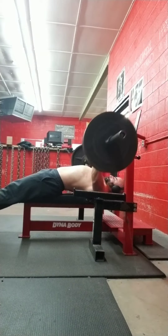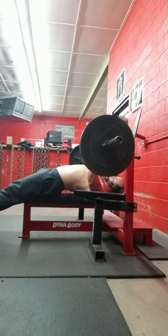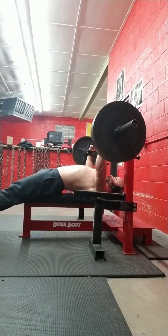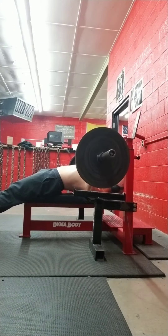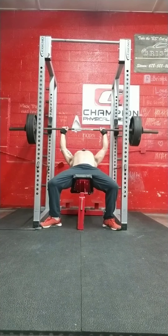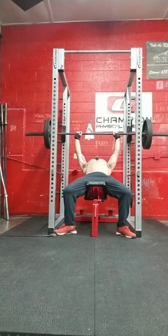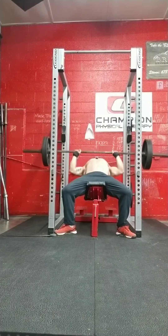All the benching is done with a squat bar right now. The meet I'm doing is using a 55-pound bulldog bench bar. There are going to be some geared benchers at this meet — somebody's supposed to be attempting a thousand pound plus bench press — so they're using the thicker, stiffer bar to accommodate those guys.